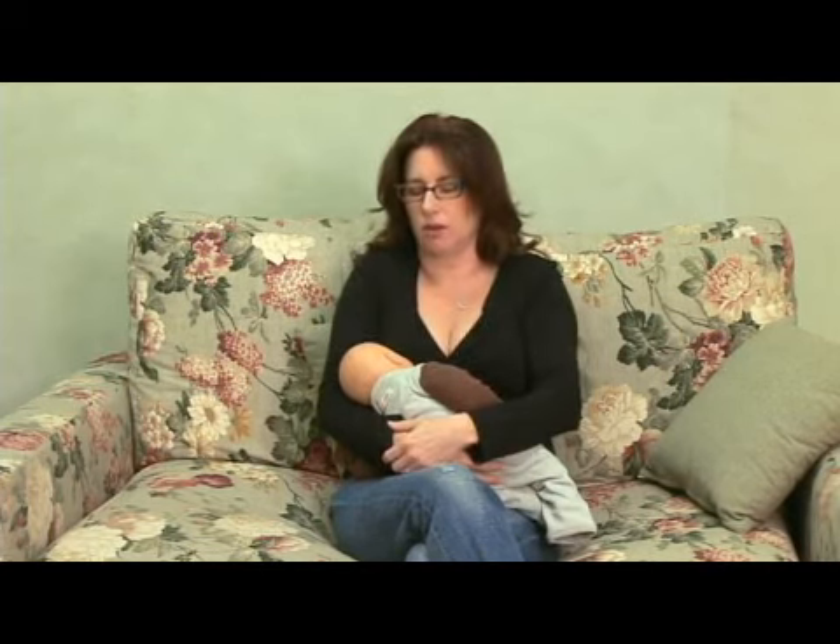Hi, in this clip I'm going to show you how to nurse discreetly with a nursing top on. So no matter which type of nursing top you use, it's the same thing as far as pulling aside or lifting up. Some babies don't really like their heads covered with the shawls or the nursing covers, so the nursing top is a really great way to go.